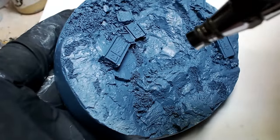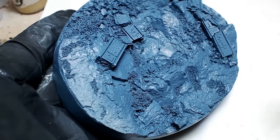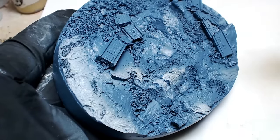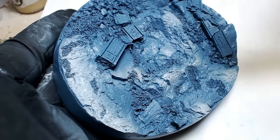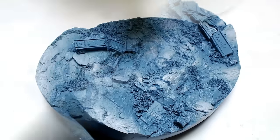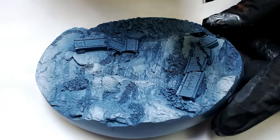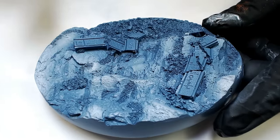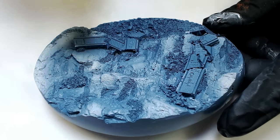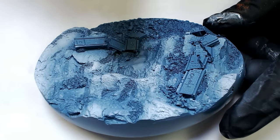We're going to water it down and come in with a real thin coat of white. We're not really trying to change what the rocks look like here. What we're actually doing is pre-shading these rocks for a wash. We don't want the rocks, once we wash them, to be so dark it's unmanageable. We want them to have some transitions, we want them to be exciting. So this is a pre-shade — you guys have seen me do it before with other colors like red. I always do it when I'm going to wash a model.